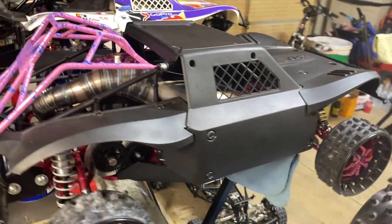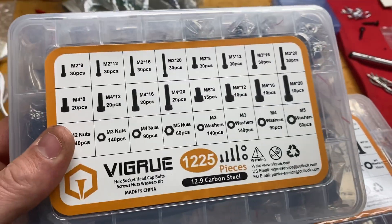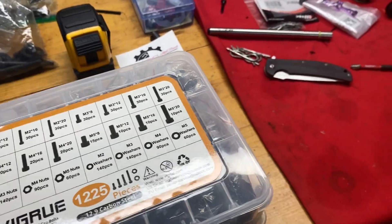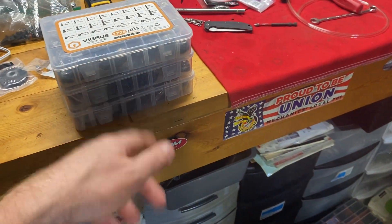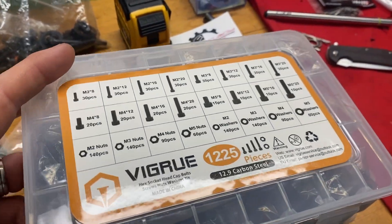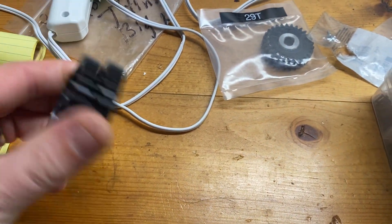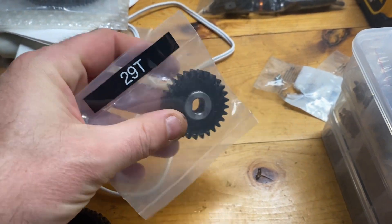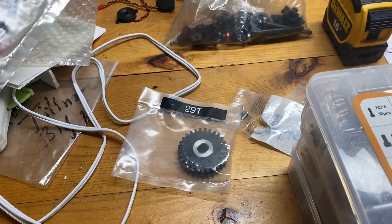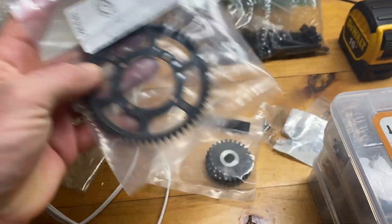You can find these screw sets on Amazon — type in the numbers — about 20-something bucks for each, but it's a 1225-piece set that also comes with washers and nuts, so it's a nice little kit. I got the two gears here for the MCD — I might start with the big one first. It just feels like it needs a little more top end since it's pretty violent on the bottom. Mike ordered this from Cardinal and had it sent here.